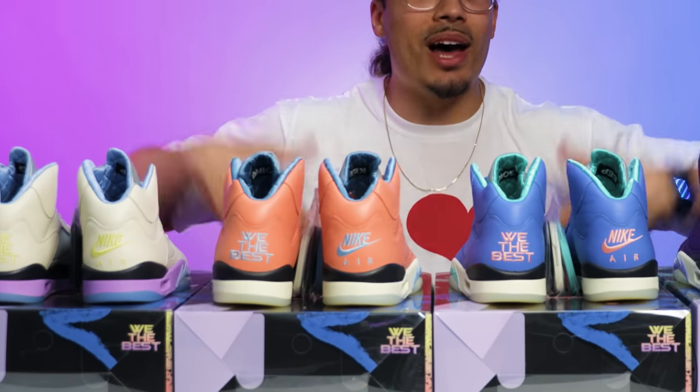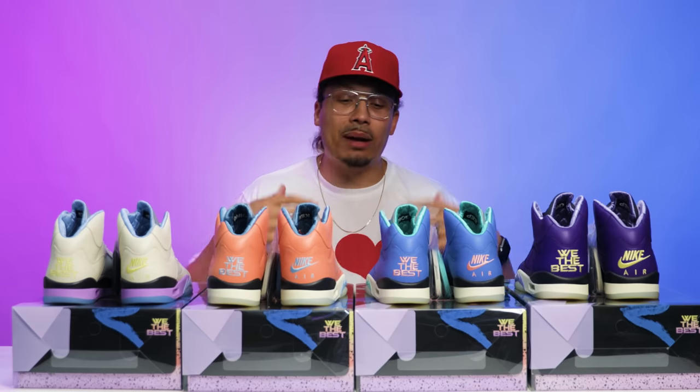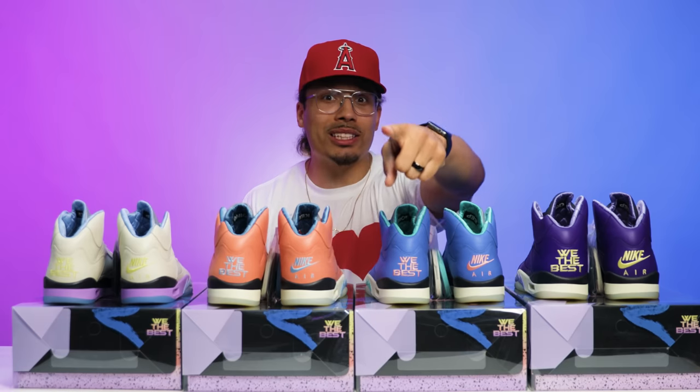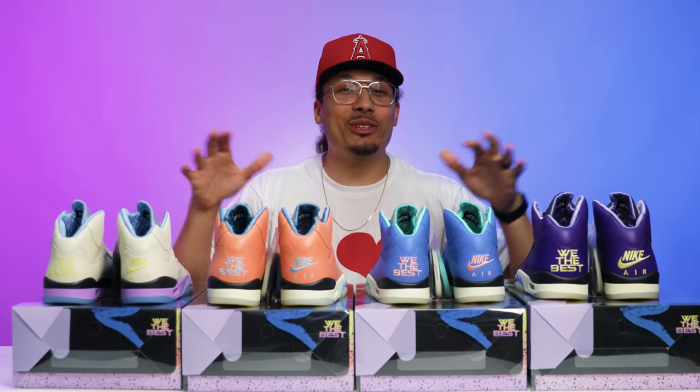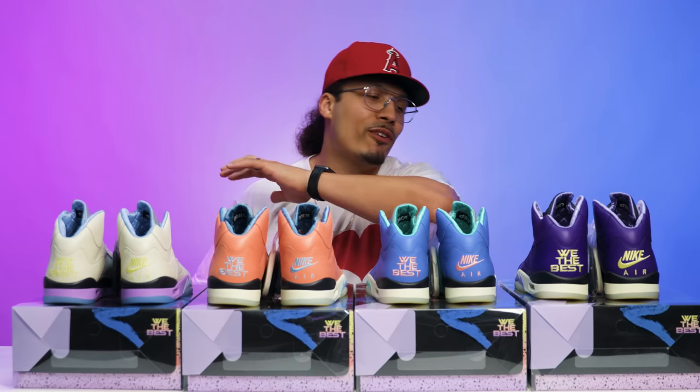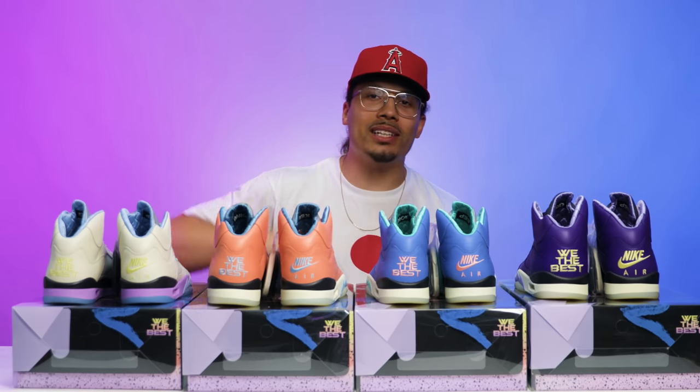None of these are actually mine — I was given the opportunity to review them and I'm thankful for that. I hope to do more things like this in the future. This purple pair though — I need these in my collection, size 13, hook your boy up! I appreciate you guys as always and shout out to Jordan Brand for always coming with the fire. I'll see you in the next one.